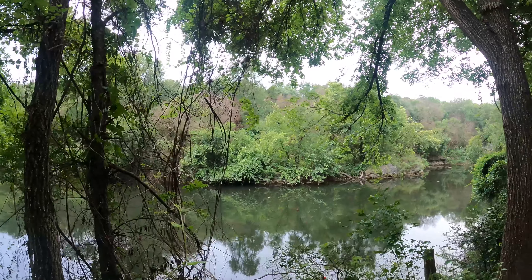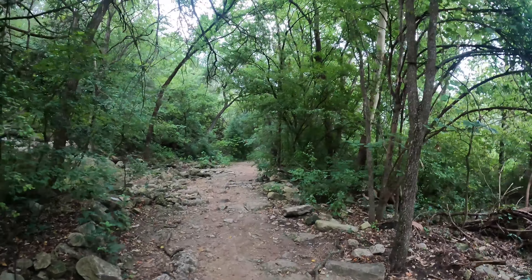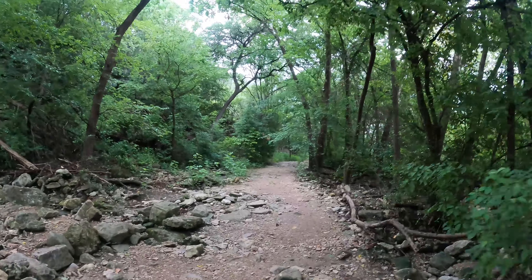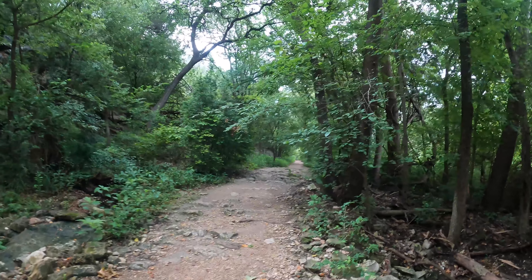I thought that hiking at 7 o'clock in the morning would help with the heat, but golly, it's really humid out here today, so I'm really sweating it up. This place kind of feels like a jungle right now — it's very lush and really beautiful. It's nice that they have this right by the city.